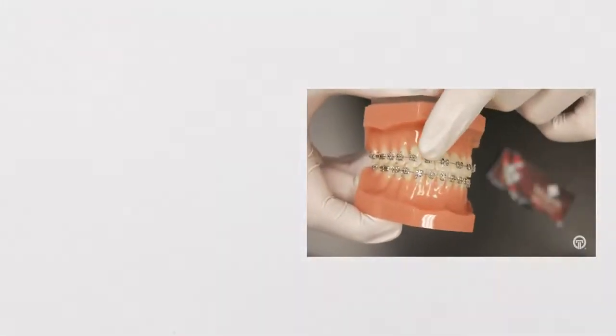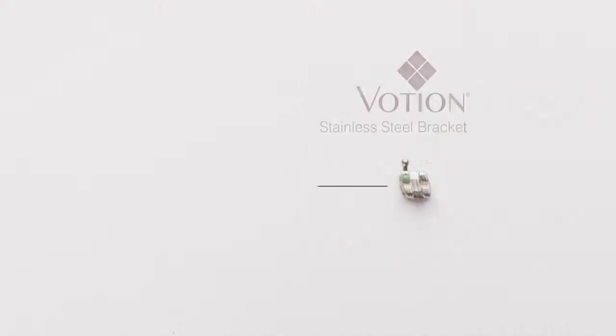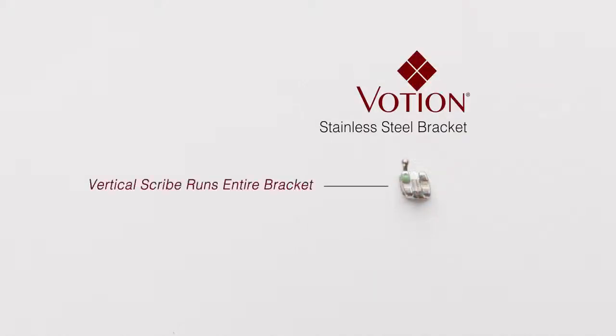Both brackets have a clear vertical scribe line, while Votion's scribe line runs the entire length of the bracket for more accurate placement.